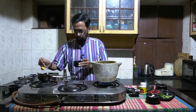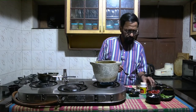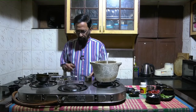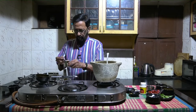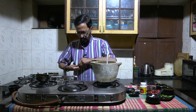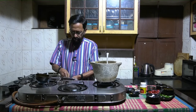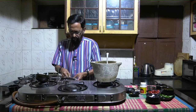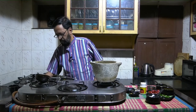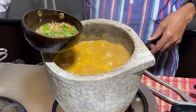Now get ready for the tadka. Heat oil, add some chana dal, then rai. When you hear the splutter, add jeera and take some curry leaves. Put off the stove and add the curry leaves. By this time the sambar has come to a complete nice boil — add this tadka to the sambar.